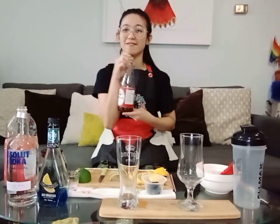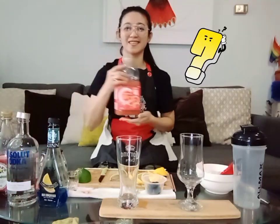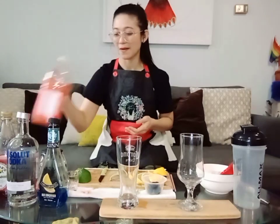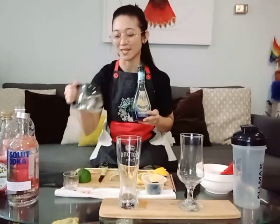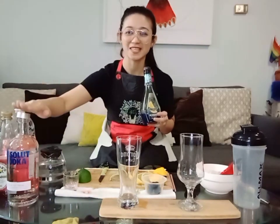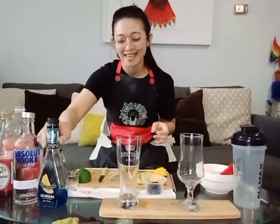It is very simple to make. You will need grenadine, grapefruit juice, blue curaçao, water, and last but not the least you need vodka. You can also use Smirnoff vodka if you want.